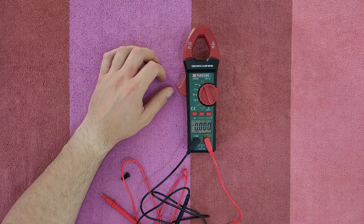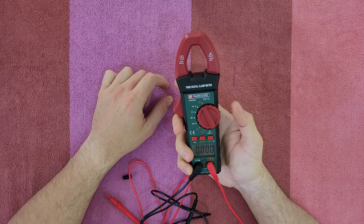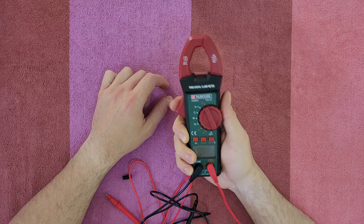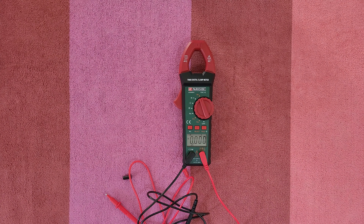The AC current setting can measure the load that a device is using — nice for that. It's very easy to use with just one finger to change the values and press the trigger. I think it's time to test it to see if it will give us accurate values.